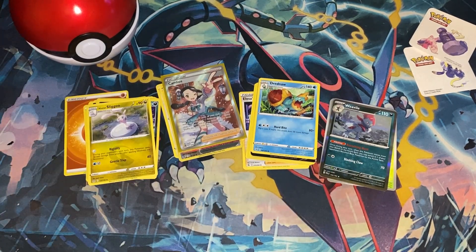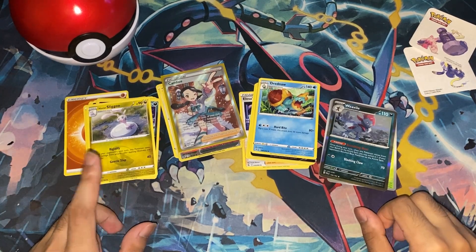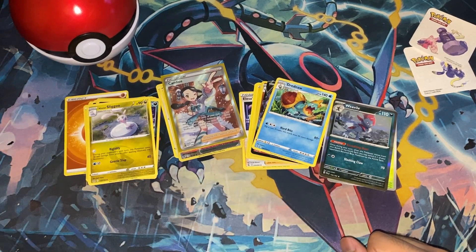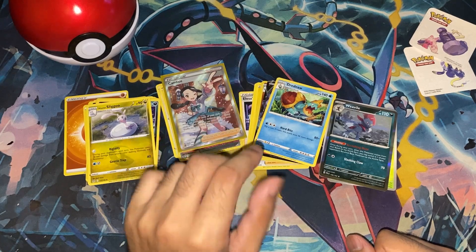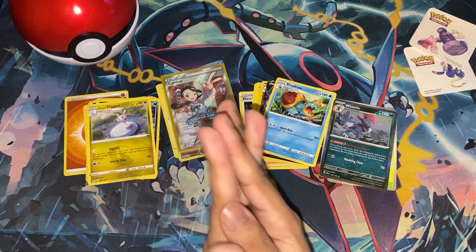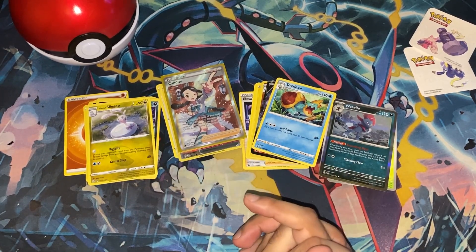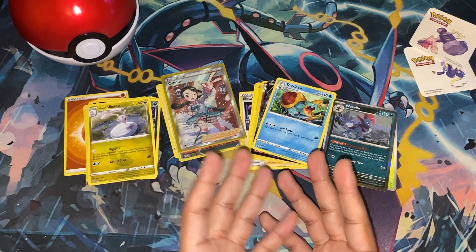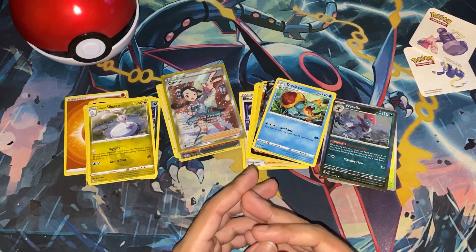I'll go ahead and add the new stuff — which is pretty much the Slugma and the Dreadnought — to the binder, and I will make the arrangements for the Colossal Line. But that's gonna do it for this one. Next time should be interesting — I managed to get my hands on some 151, so I'm gonna open that and take a little detour from Paldea, hop over to Kanto, and open some of that. Because there are some Kanto Mons that I do need, like Psyduck and Golduck for example. So that's gonna be fun to do. Thanks for watching!